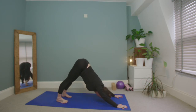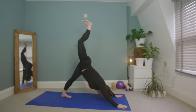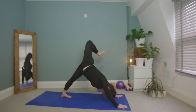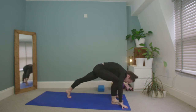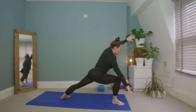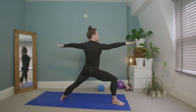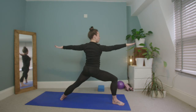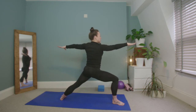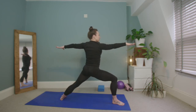Exhale, squeeze the glutes, lengthen the right heel to the sky, ground through the palms, stack the hips, squeeze the heel towards the glute. Inhale, draw the right knee in through tiger pose, place it between the hands, back heel plugs down. Circle the left arm over into warrior two — back foot lines up to the back of the mat. Sink low into the front thigh, press the right knee back, squeeze the glutes, belly draws in, shoulders down — for three, exhale deeply, for two, exhale.